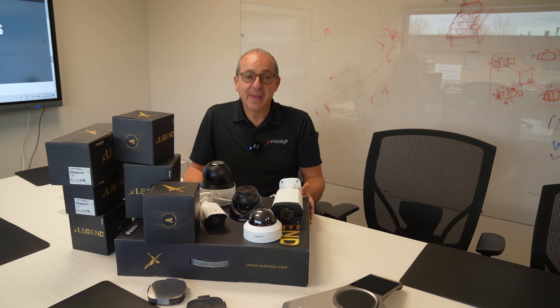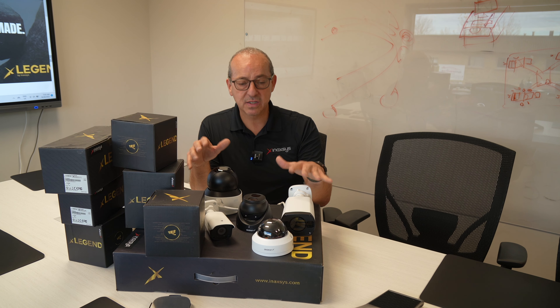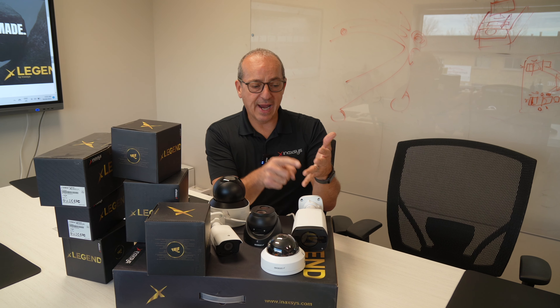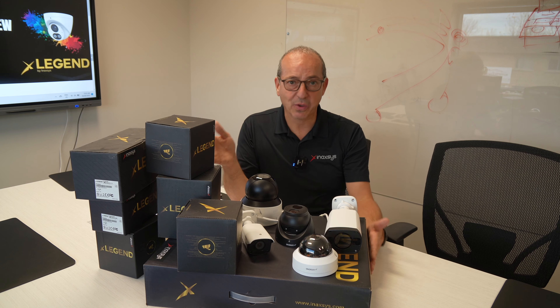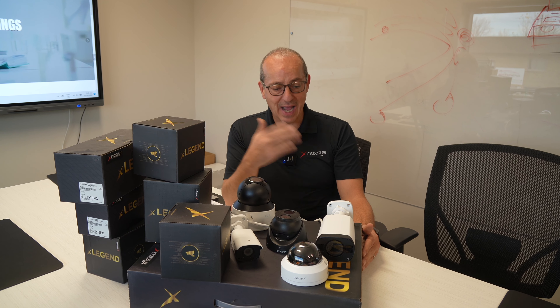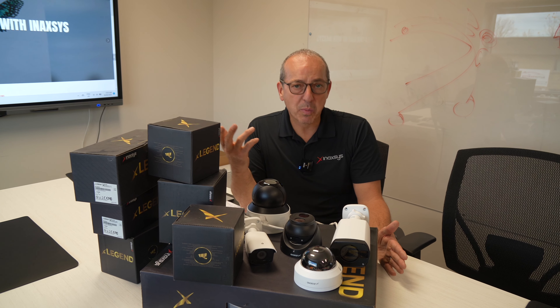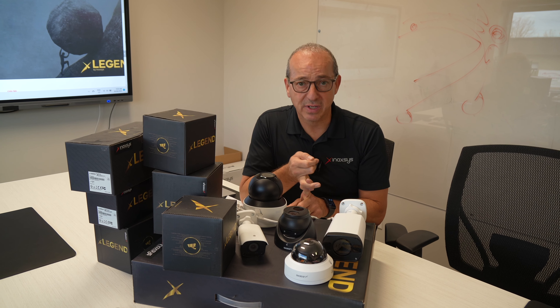The PoE on the ports for the NVRs — you get built-in PoE on the 4, 8, and 16 channel models. For the 32 channel or 64 channel NVR, you would need to add one of our switches, which I don't have here but which is also NDAA compliant. You can add a 24 port switch for those larger configurations.